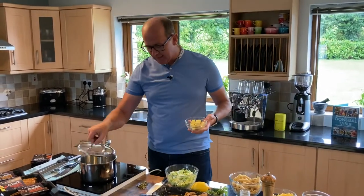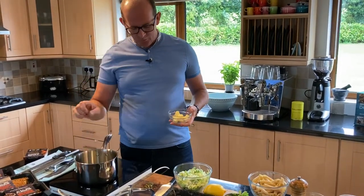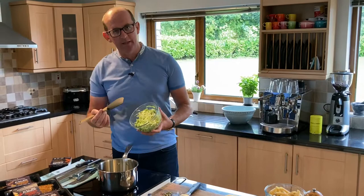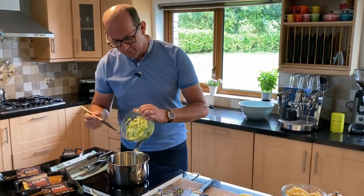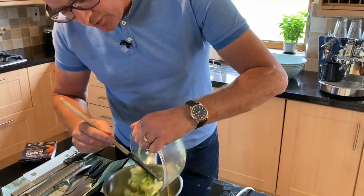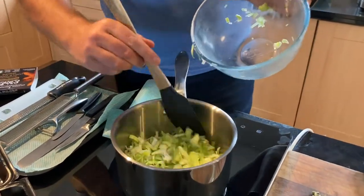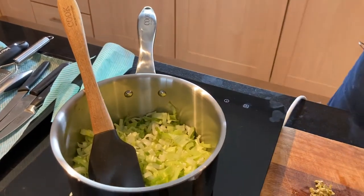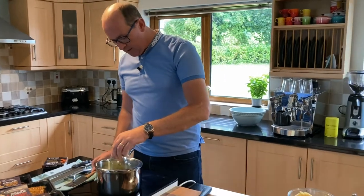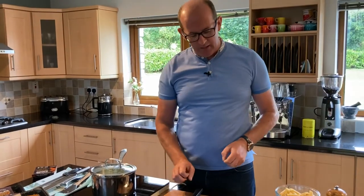We're going to sweat the leeks in some butter, because leeks and butter just work. Once the butter is melted, straight in with the leeks. I'm using both the green and the white of the leek — some people are tempted to discard the green, but personally I like it; there's a nice bit of bitterness to it. We don't want to fry them or get too much colour, so I'll put a lid on to keep the heat in and let them sweat down for a few minutes to break down and intensify the flavour.